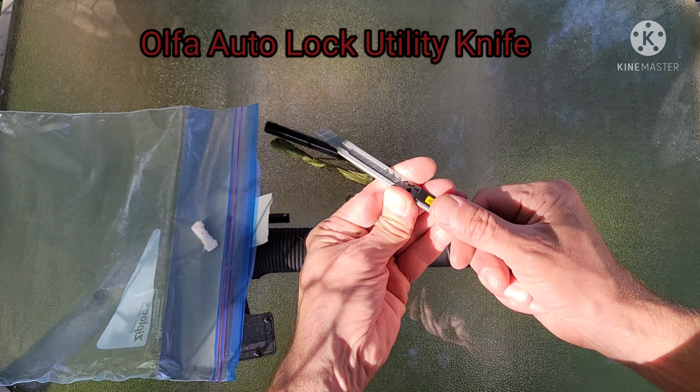I'm going to sharpen this up — I'm going to square that off. See, it's got a bit of a rounded edge; I'm going to square that off so I can just use the axe in case I don't have a knife with me.